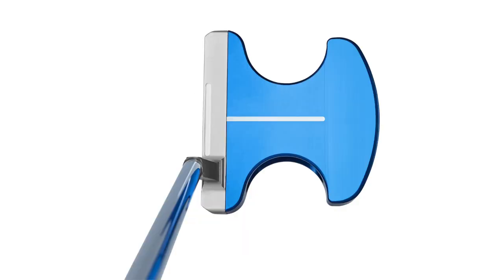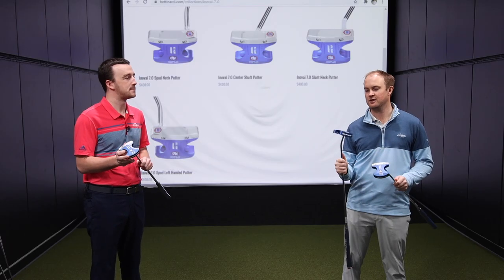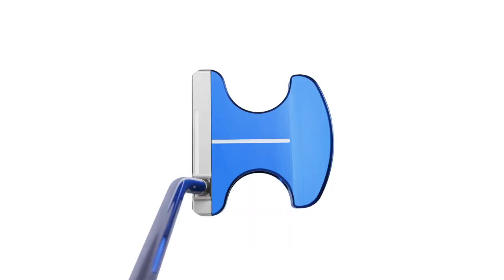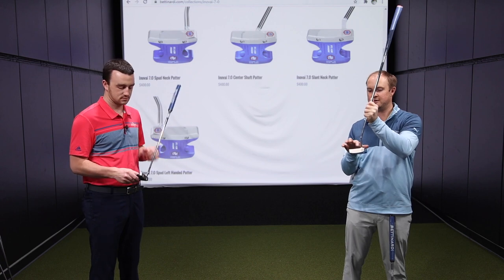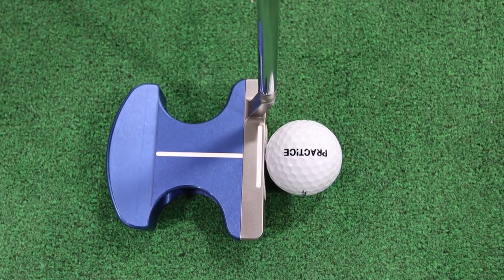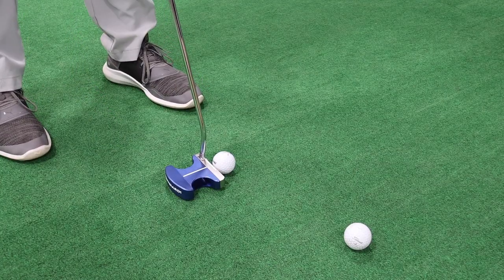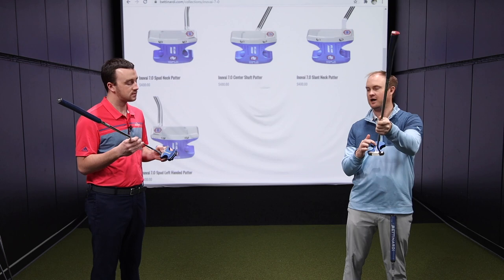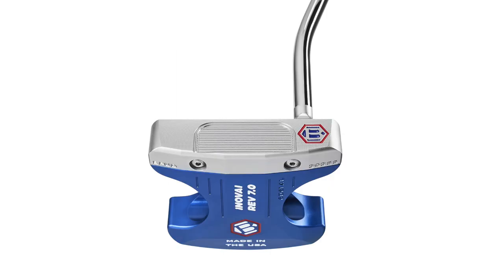They're very face balanced — most mallets typically are — and you're going to get that resistance of twisting with a very face-balanced mallet putter. One thing I really liked with these putters is the alignment aids. Not only are they high-MOI mallets, but they've also got some great alignment features. There's a short white line right on the top of the club face that's the exact same size as a golf ball, so when putting you just match those lines up with the edge of the ball to be lined up perfectly. There's also a longer line to help align straight back and through.